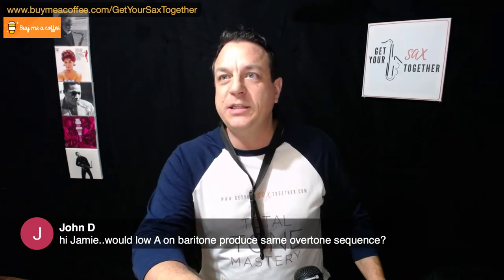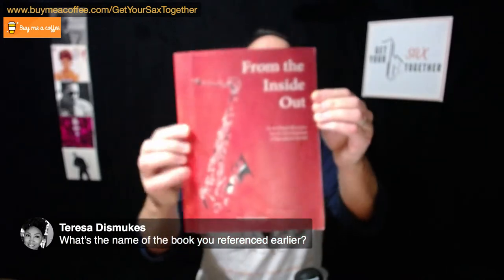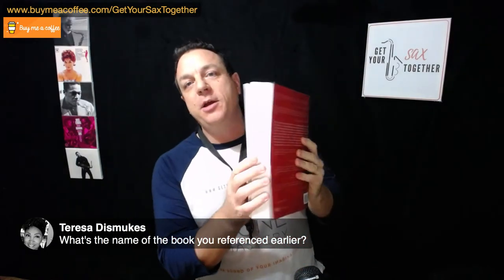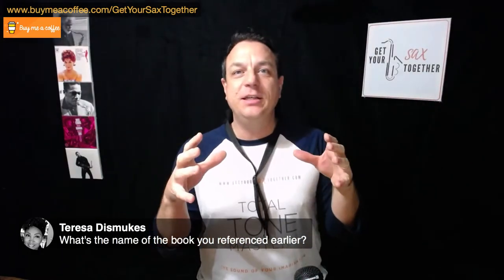From the Inside Out by Dr. Mark Watkins comes with a serious health warning - it is really impenetrable and very difficult to understand. It's an uncompromising, very hard book with lots of pictures of your anatomy that you've never seen before. So please do buy it and get into it, but it is heavy. The research includes fluoroscopy images and endoscope images to create the ultimate guide to what's really going on inside your body when you play saxophone.